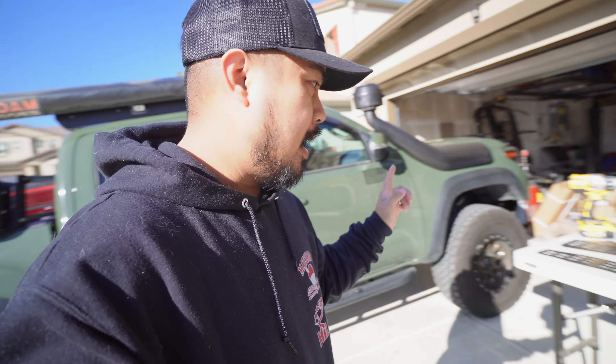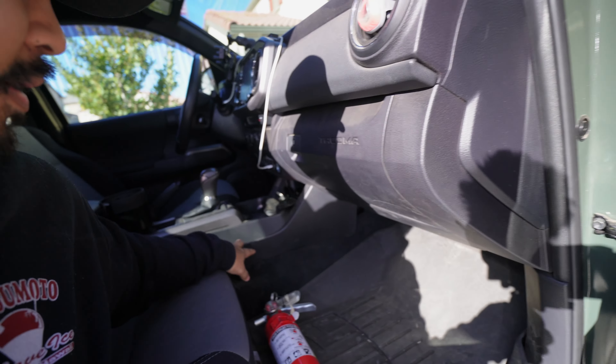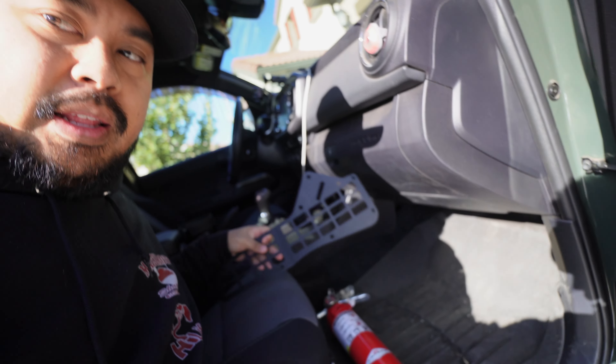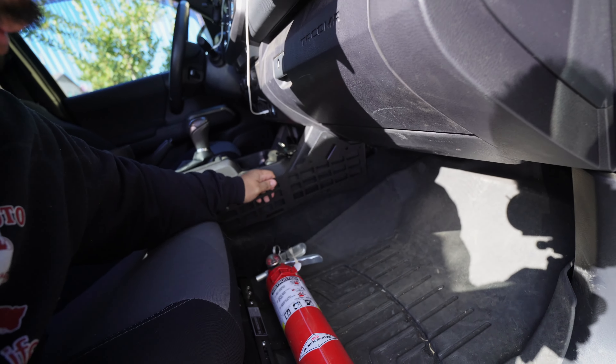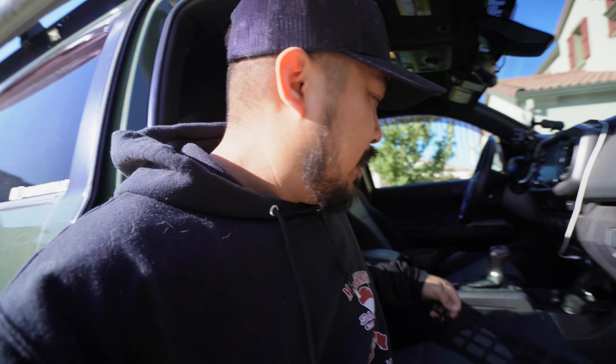We're going to start it off easy today and we're going to be doing these Cali Raised center console MOLLE panels. It's pretty sick — they just go in right here. I'm going to grab one and show you guys. You just take this and it matches up right about here, follows all the lines and everything, and you should be able to mount whatever you want.